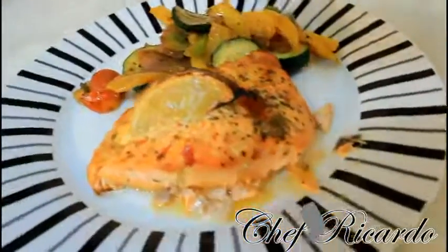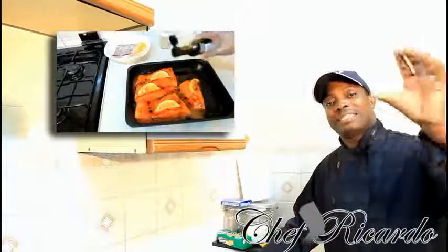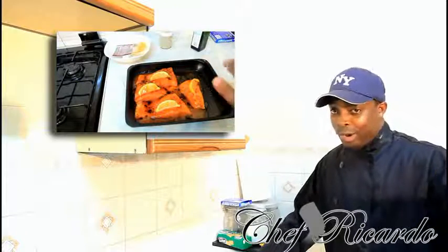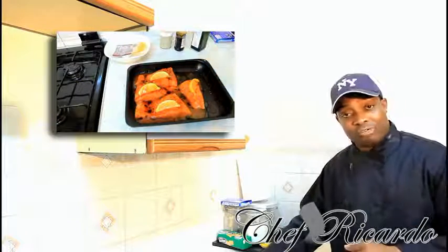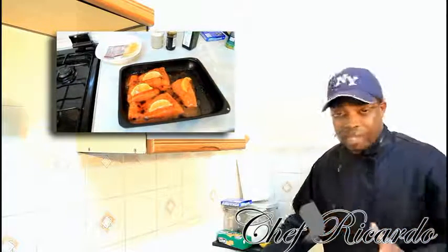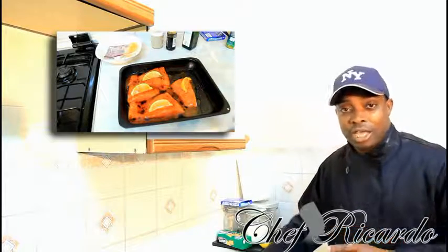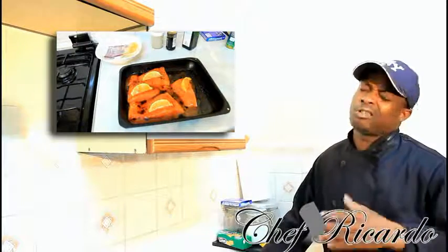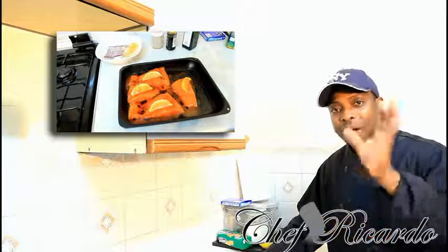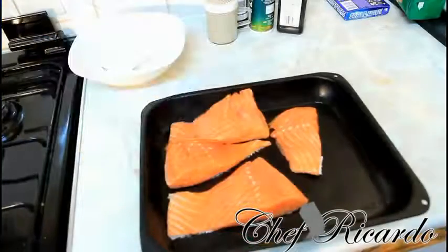Welcome back in the kitchen with Chef Ricardo Cooking. Today we're going to show you how you can make salmon at home. Hopefully you like the recipe — subscribe to the YouTube channel. Thank you so much for watching. We've got a lot more recipes coming up, including back-to-school recipes very soon. Leave your comments — bye guys!